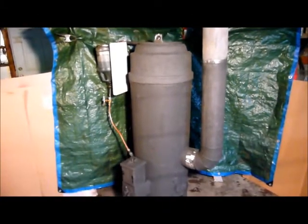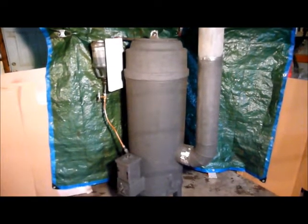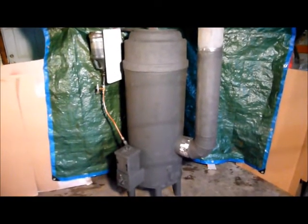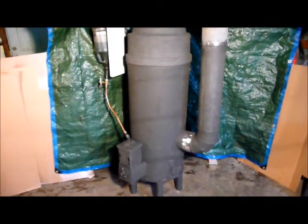Good morning. It's October 31st, 2012, about 10 a.m. in the morning, and I'm just finishing up my latest project and I thought I'd share it with you.